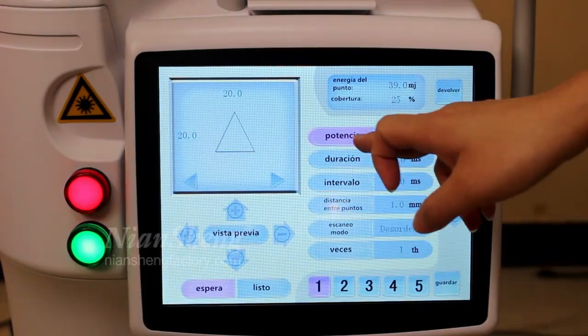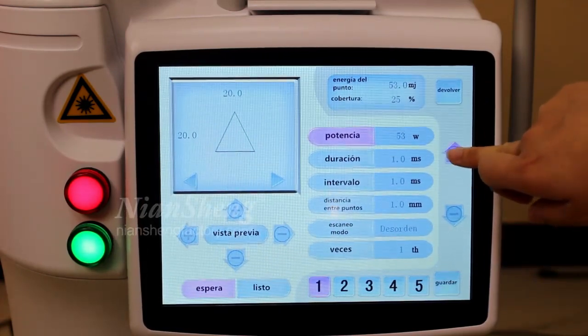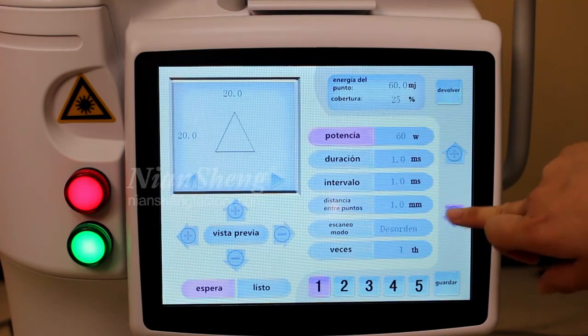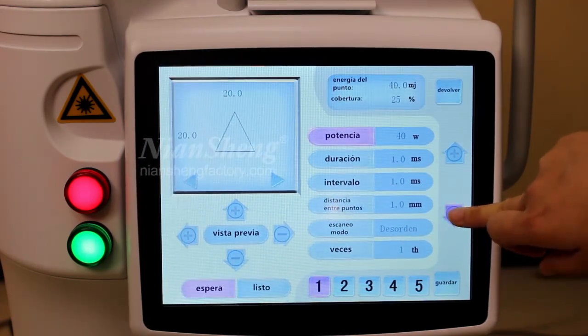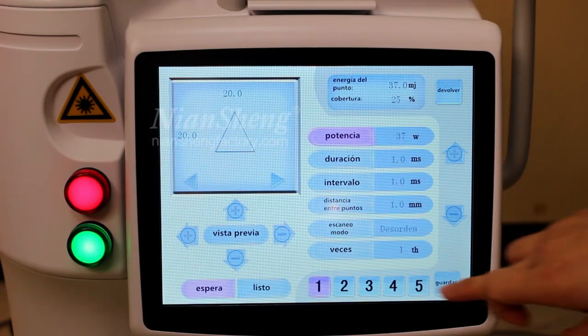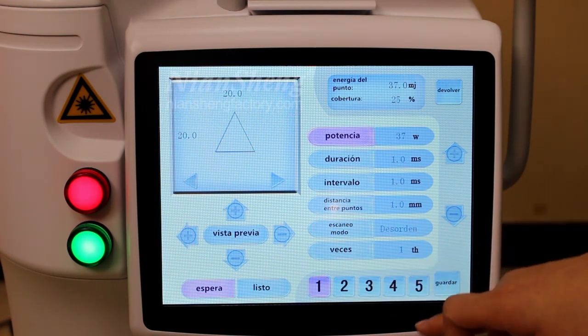This one is the power setting. The maximum is 60 watts. Now is the machine energy — we can adjust the energy according to your client's needs. And the duration, interval, and distance. Here are five modes where you can record your client's information.